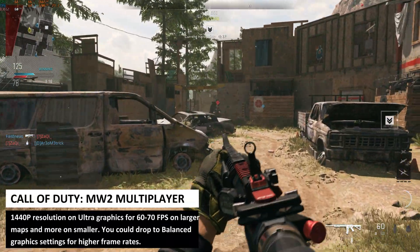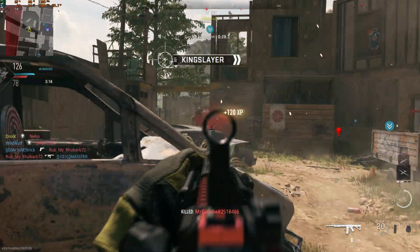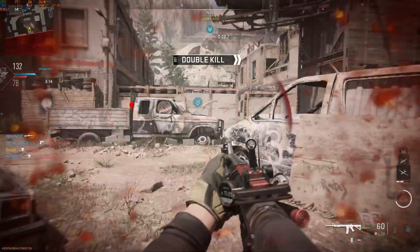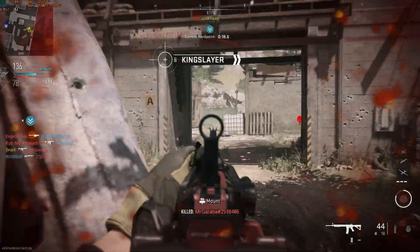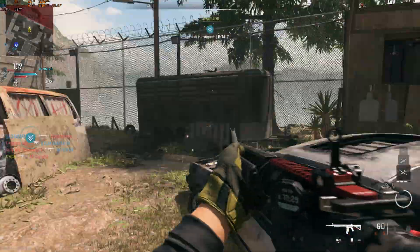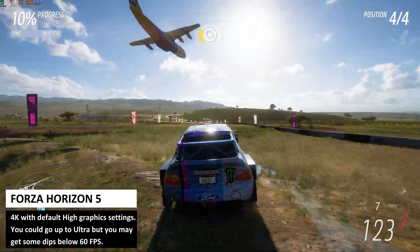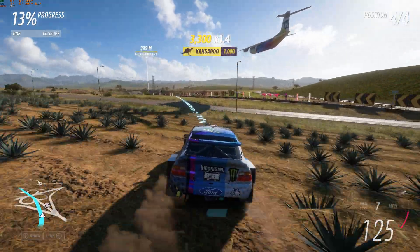We found the best settings across all Modern Warfare 2 multiplayer game modes to be 1440p resolution with the ultra graphics settings. This will get you around 60 to 70 fps on the larger maps and a bit higher on the smaller maps. If you want a higher frame rate you can drop to balanced settings or change to 1080p resolution. For Forza Horizon 5 we are running at 4K resolution with the default high graphics settings for a solid 60 fps and no issues.